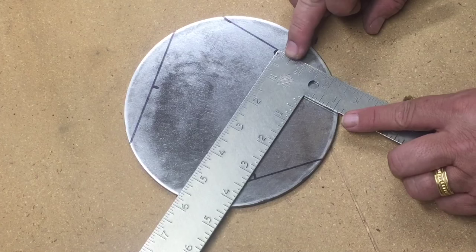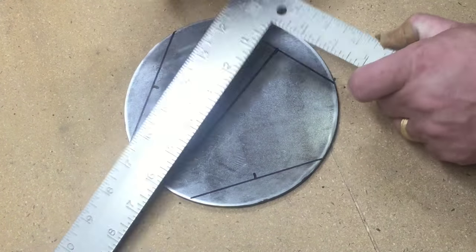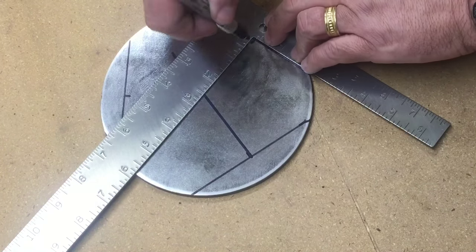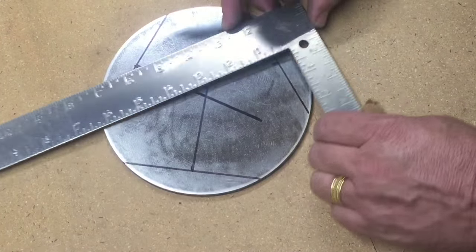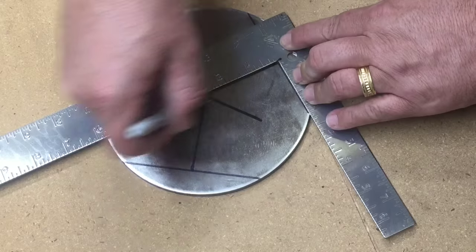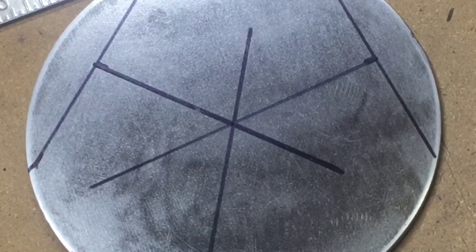So once you have your center points — one, two — there you have it. That's your center point right there. Hope you found this helpful. On with the rest of the project.